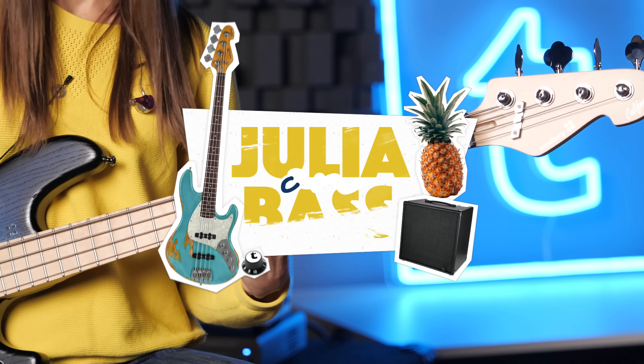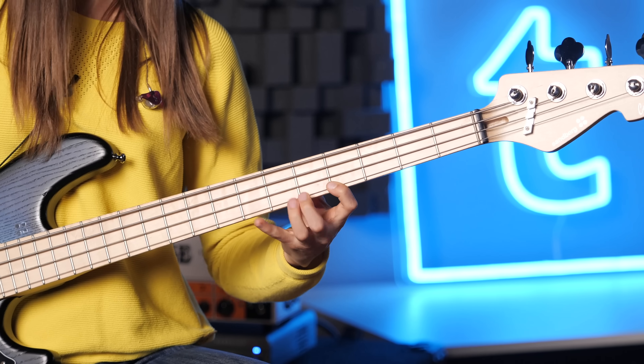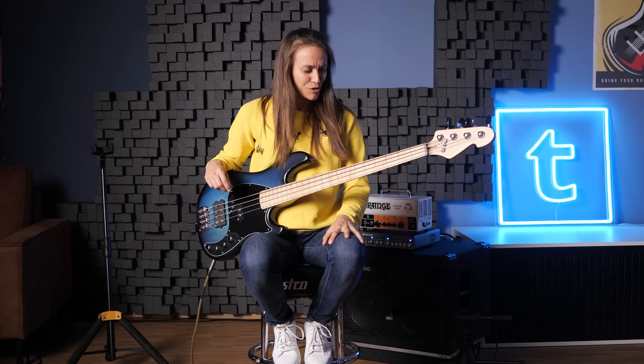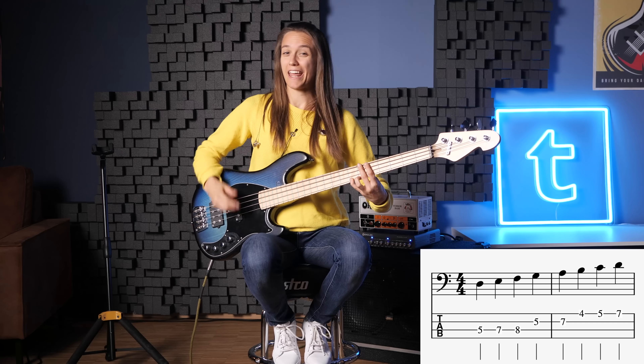Today we're talking about the Dorian mode. Hey guys, welcome to Tomon's Guitars and Basses. Today we're talking about the Dorian mode and I think it's one of the funkiest modes ever. I'm going to play it for you. That's the Dorian mode.